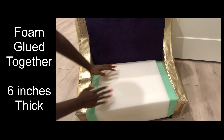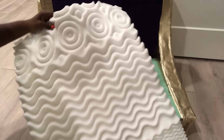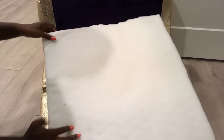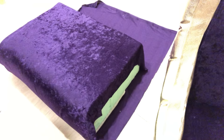The next thing I'll do is make the sitting for the chair. I made sure that the fabric was long enough to cover the foam and to also meet with the excess fabric, and then glued them all together.